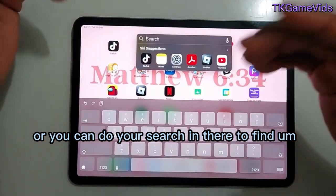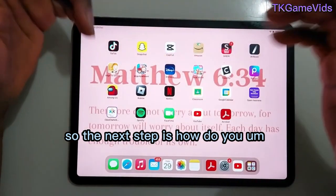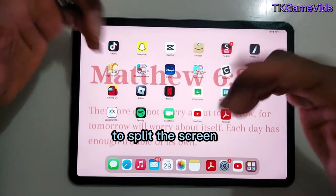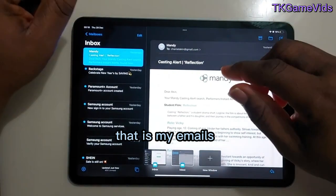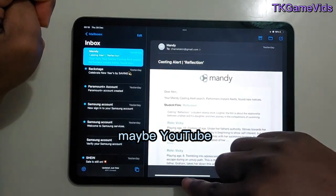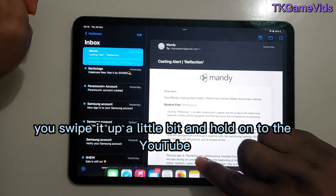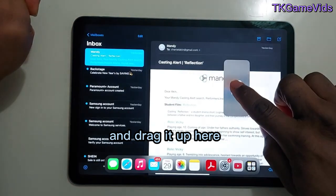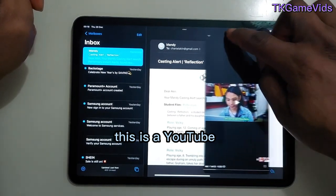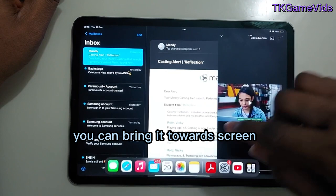The next feature is split screen. For example, I go into my emails, and while in emails I also want to watch YouTube. I swipe up a little bit from the bottom, hold onto the YouTube app and drag it up, and now the screen is split. You can move the YouTube window around, put it here or up there, giving you two screens.